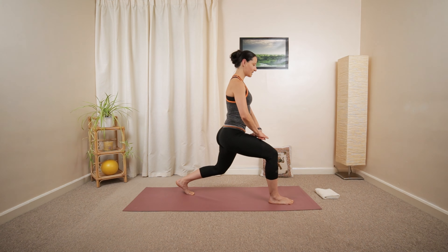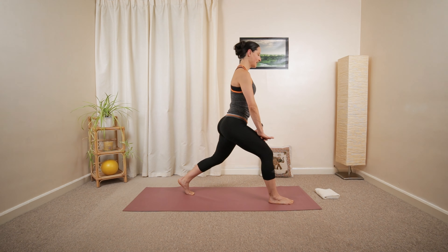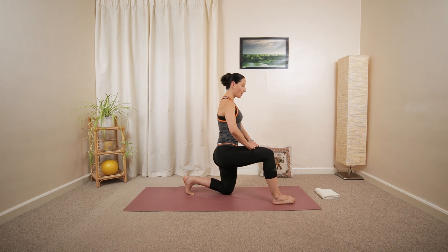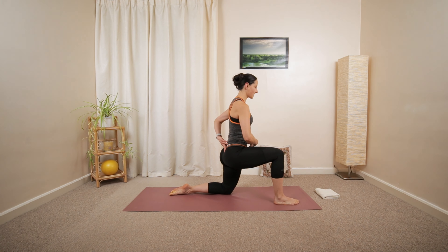Right knee is moving downwards gradually, keeping the back nice and tall. And then we're going to slowly lower down and hold that position. End up in a half kneeling position. Tilting the pelvis, maybe relaxing your foot down.